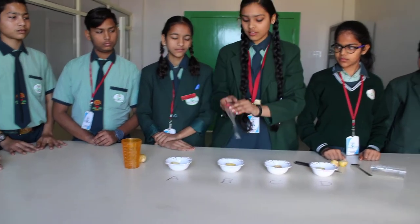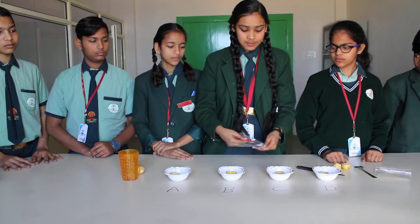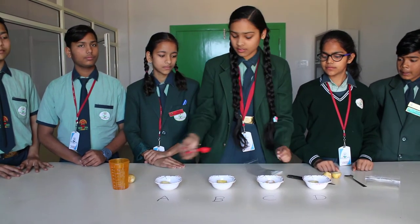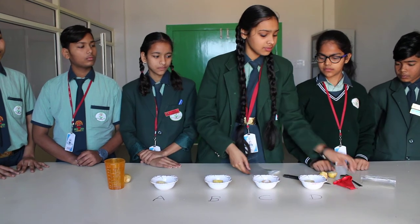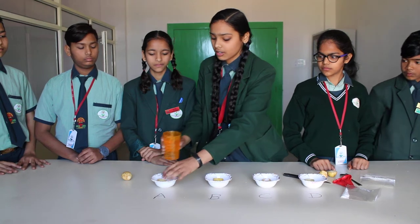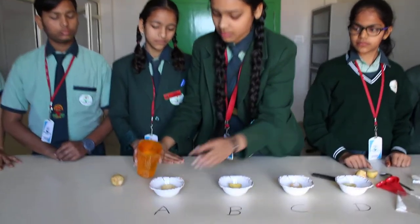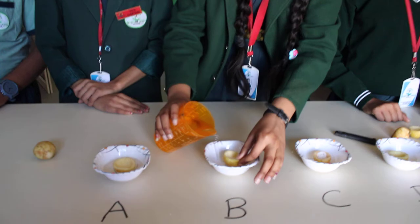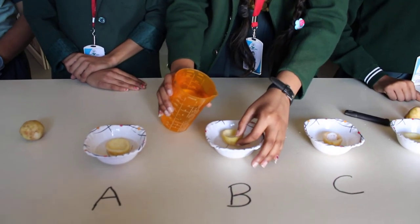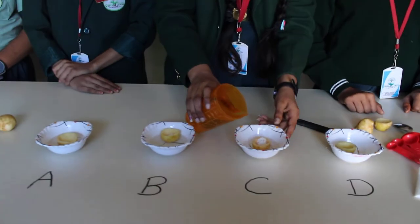Then we have to take one teaspoon of salt in potato cup C. Now place water carefully in potato cup A first, then in B. Water should be poured carefully so that it will not come into the potato cavity.